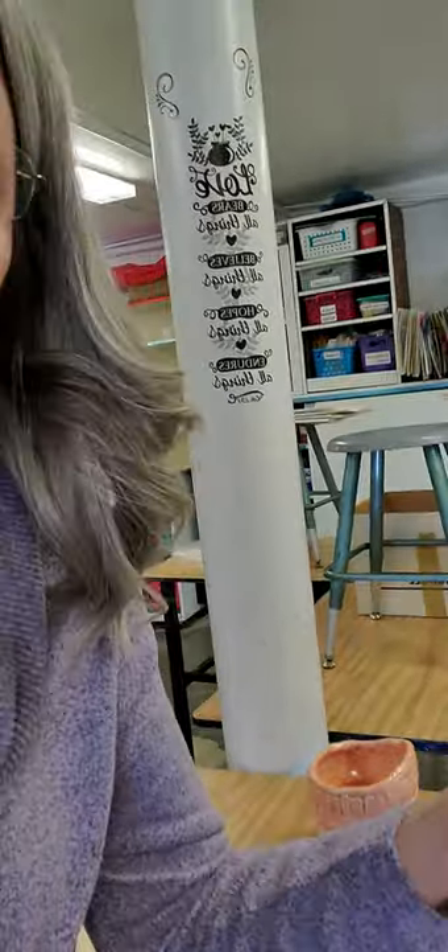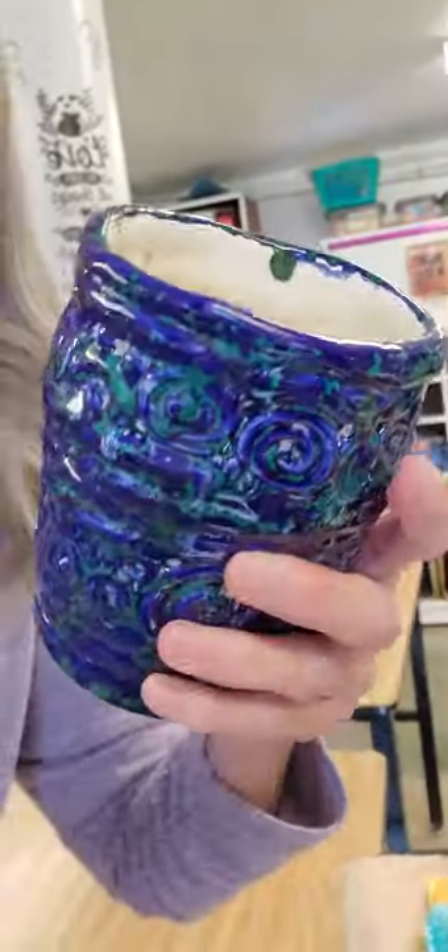Here is Angelina's. Turned out really well. Clear on the bottom, clear on the inside, and turned out really nice.